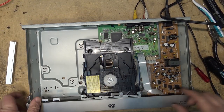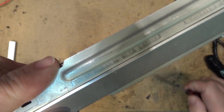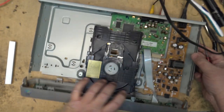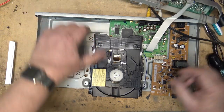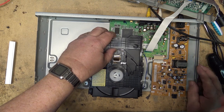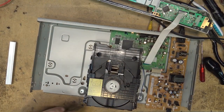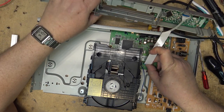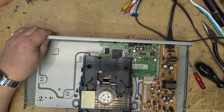Let's get all the screws out — it should just pop open. There we go. This is probably held in place by one more screw somewhere. It looks like the mechanism is attached to the whole entire circuit board, so let's undo that plug. I've got to lift the board out and unplug it here.